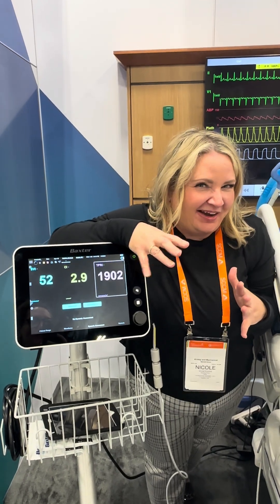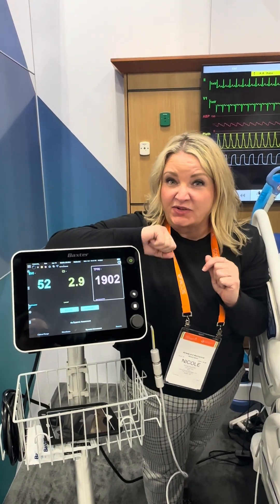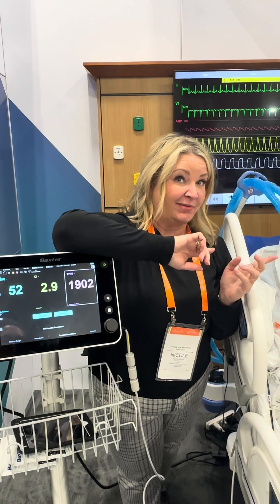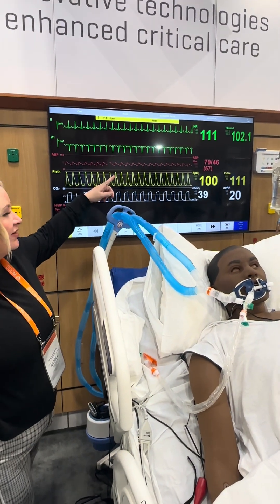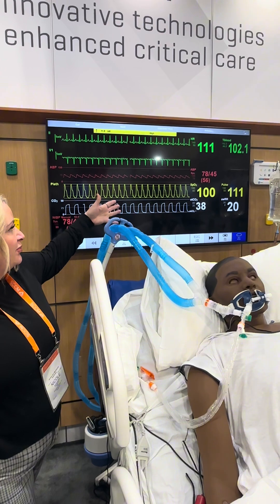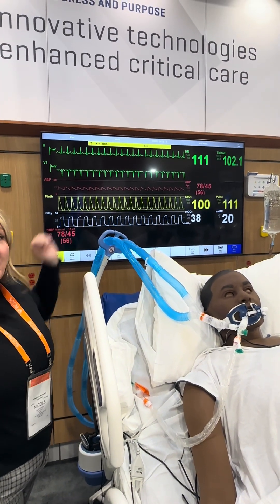We've got a case scenario here. You've got a patient who's septic, who's got pneumonia, who's intubated, and now let's check out their monitor. You can see the heart rate is 112, the blood pressure is 78 over 45 with a MAP of 56.